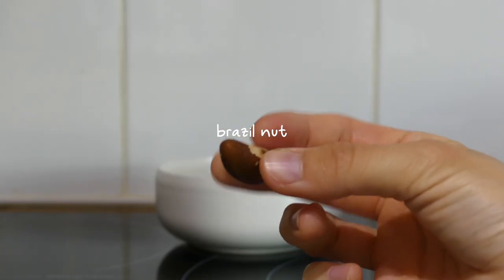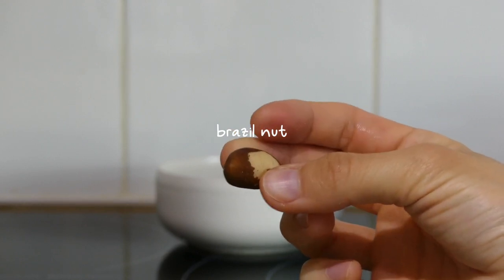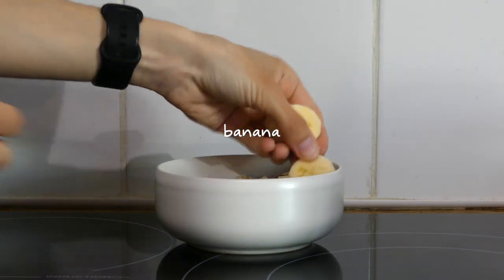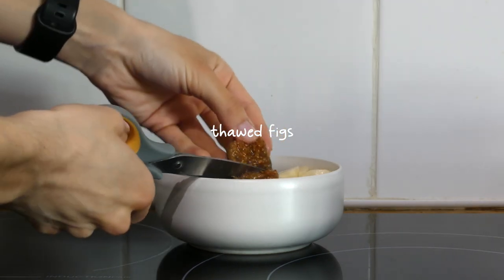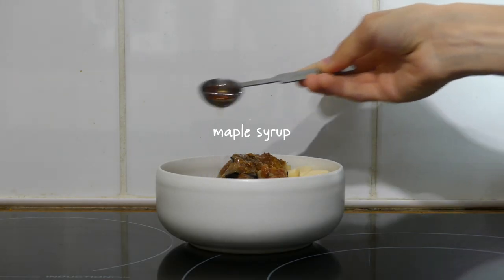I add a brazil nut to the bowl — this is for selenium and I have it every day, so it will appear at every breakfast. I top the oatmeal with the rest of the banana and some figs which I thawed in the microwave, the rest of the peanut butter, and a teaspoon of maple syrup.